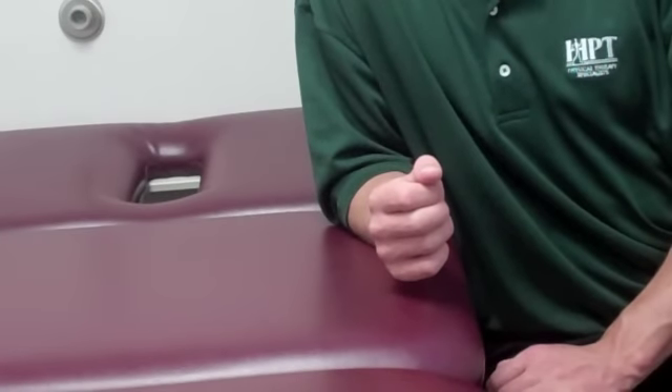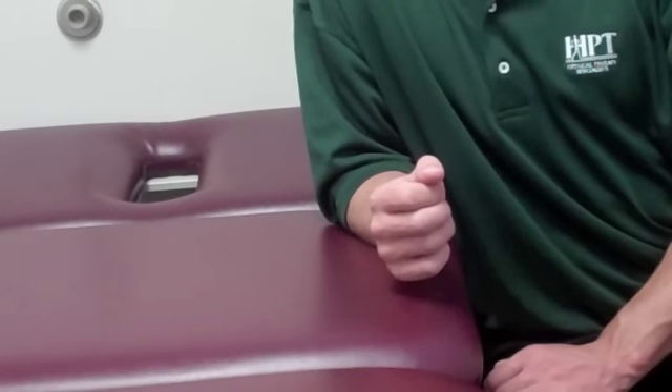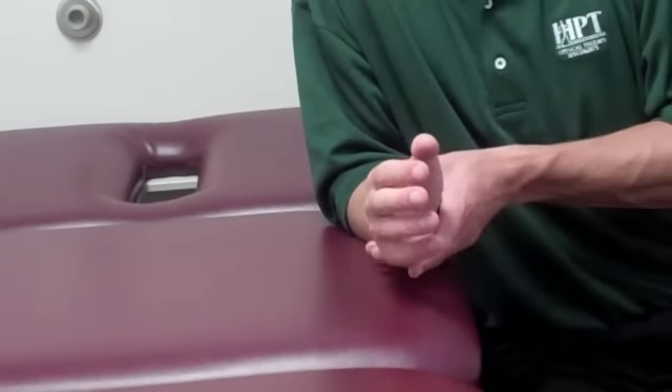What we're describing here is a wrist pronation stretch. For purposes of this exercise, he has his elbow rested on a flat surface, though it is not imperative for this exercise. He's going to grab his involved wrist with his opposite hand.